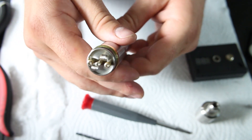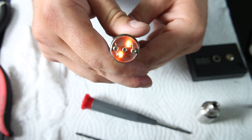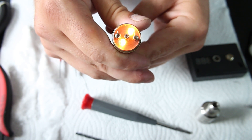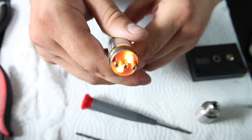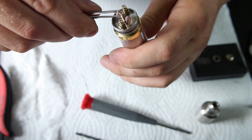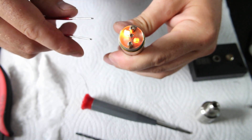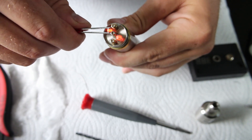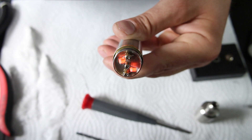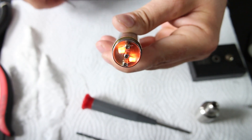At first you just want to pulse it to see if you have any hot spots — hopefully they will work themselves out. Here we go. Now we're just going to squish up our coils a little bit. Now they're firing pretty even, glowing pretty bright. So we're going to wick them, juice them up and see how she vapes.